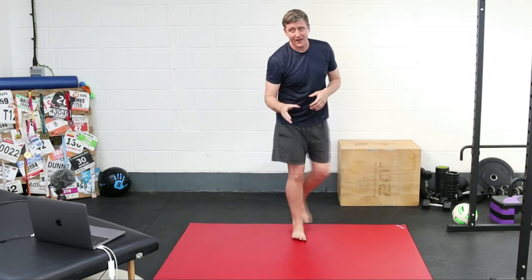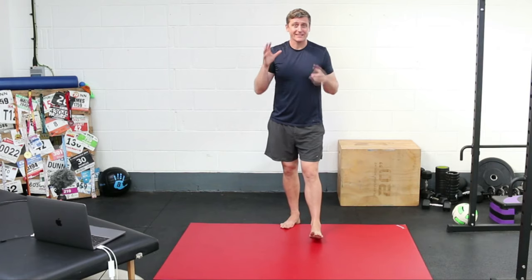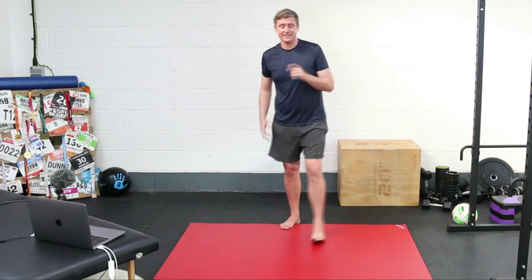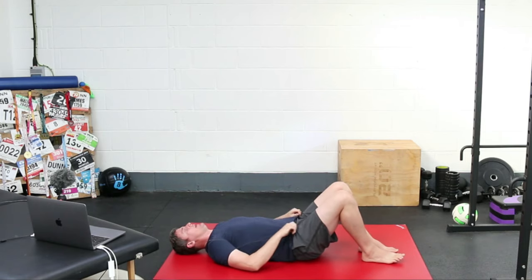Second exercise is our active hamstring mobility work — one of my favorites. A word of warning: if you have a recent history of acute high hamstring tendinopathy — pain up in the sit-bone region — give this exercise a miss and look up my high hamstring tendinopathy videos on YouTube instead. For the rest of us who just have general hamstring tension, this is a fantastic exercise. Lie on your back and if you're finding this helpful, please hit the like button — that really helps.